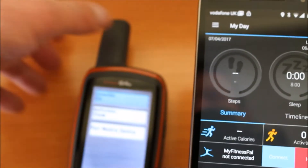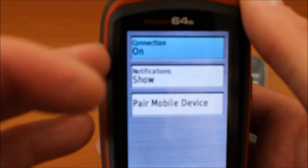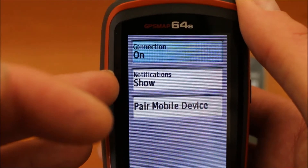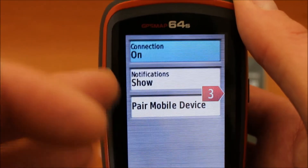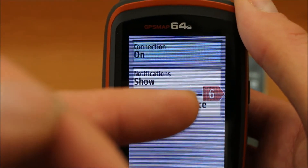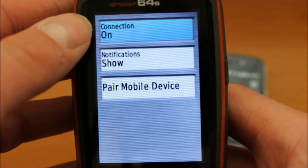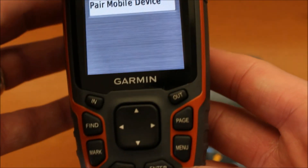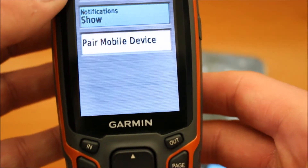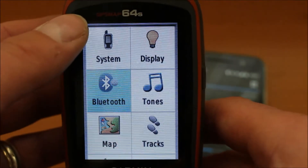That's now paired with the app. If I go back to the GPS screen, it now says connection on. I've got notification show — that means when notifications show, any messages that come through on your phone will appear on the screen of the GPS. I can actually see messages coming through now — I've got this little red arrow up here with six, meaning six messages have already come from my phone onto the GPS. If we didn't want to see the notifications on the GPS, we simply move the blue bar down to notifications, press the enter button, and we get the option of hide. I'm going to leave these on.